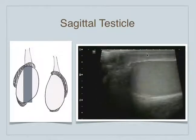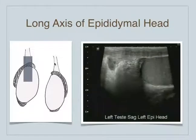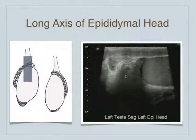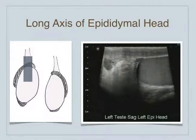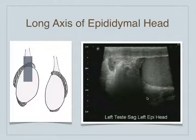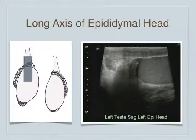Then we move the transducer a little bit more superiorly. Now we're along the long axis of the head of the epididymis as it comes around here. We can see it just along here with the spermatic cord seen up here — so spermatic cord, head of the epididymis, and then the superior portion of the left testicle seen here.